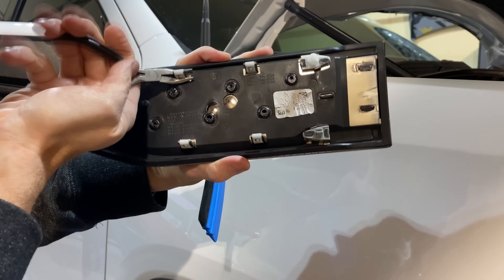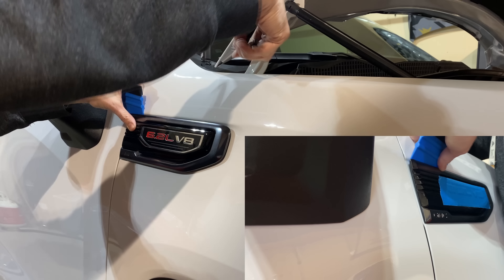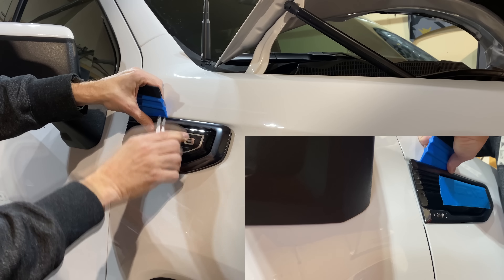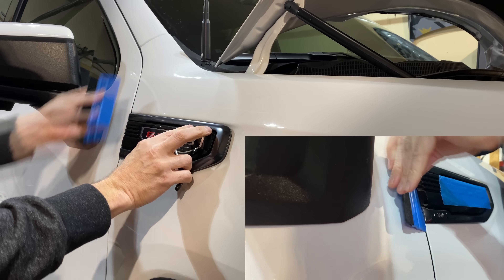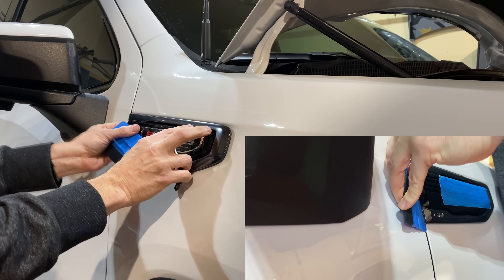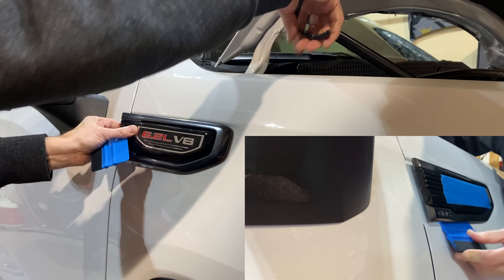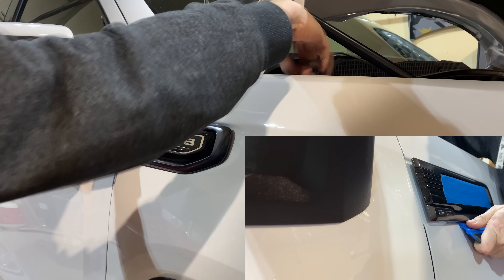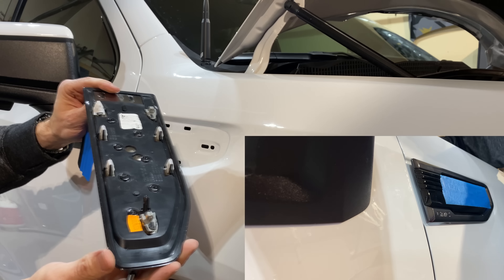Once it's on here nice and tight, I started up in the top corner, undid the first clip, slid this down a bit, undid the second, slid this down, undid the third, then went to the bottom — same repetitive motion, one, two, three — that left this last one here. Then just holding my finger at the end, gave that one a gentle squeeze and it popped right out. That's how easy it should be.